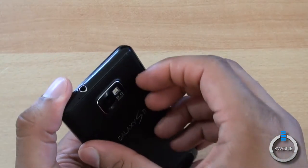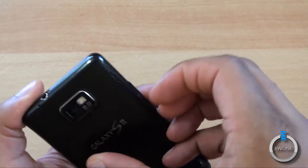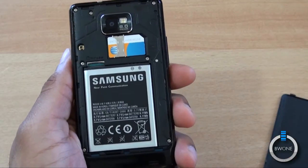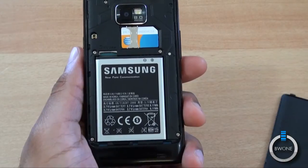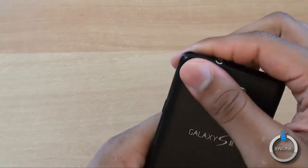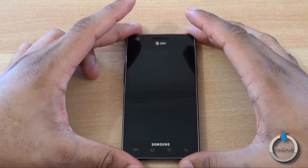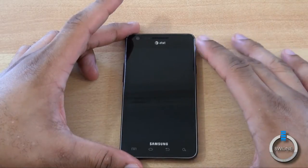There's a nice battery bay door on the back with a mesh finish. Opening it up reveals the SIM card. There's a micro SD card slot, though there's nothing in it currently. It does have 16 gigabytes of built-in storage, and you have a 1650 mAh battery. It has a 1.2 gigahertz Samsung Exynos dual-core processor. You also have Bluetooth, Wi-Fi, GPS, and it supports HSPA Plus 4G speeds for AT&T.